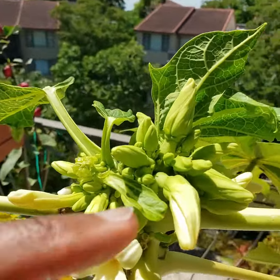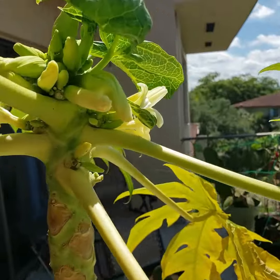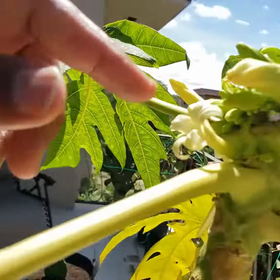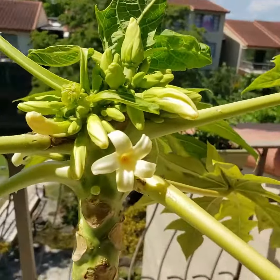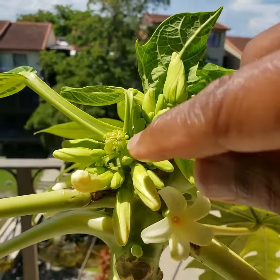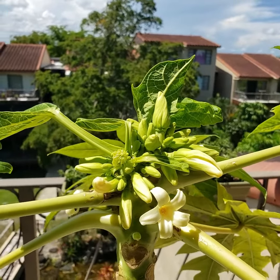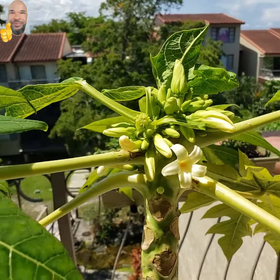This looks like a female, and a female, and this looks like a female about to open. The rest like this are males. So I'm going to pollinate them and see what's going to happen, how the fruits are going to form. Here goes another leaf forming here. Just going to see how it grows — experimentation. Don't be afraid to learn.